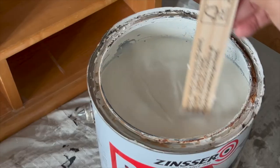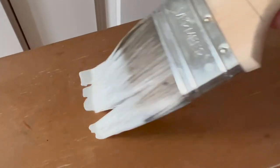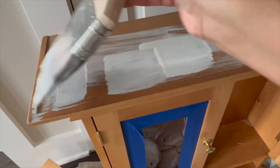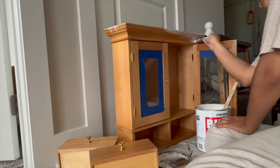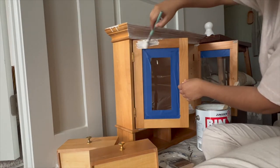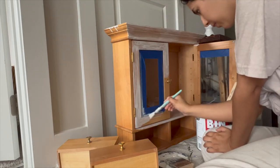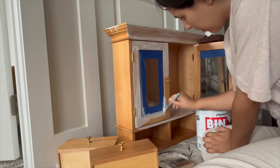This is the primer I used — it works really well but I find it a little tricky to work with because it's so watery. It's best to work a little at a time so you don't have any drips. It also smells really strong so make sure your area is well ventilated, and it absolutely ruins your brushes so use some that you know you'll throw out later.